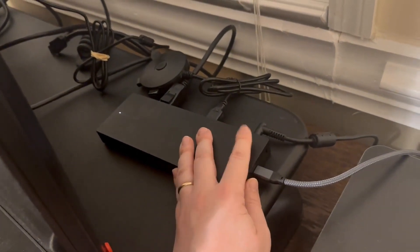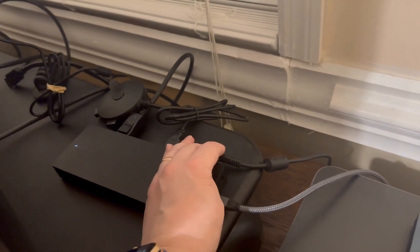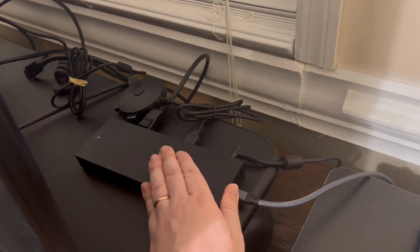The only thing is occasionally it does seem to get a little bit weird where it'll turn itself off. My solution for that is just to unplug the power cord, plug the power cord back in, and turn it back on — that seems to reset it.